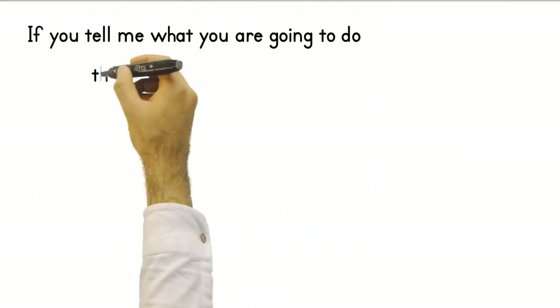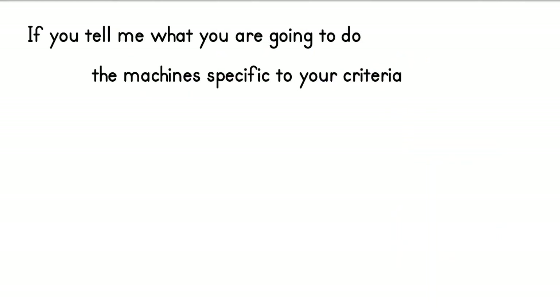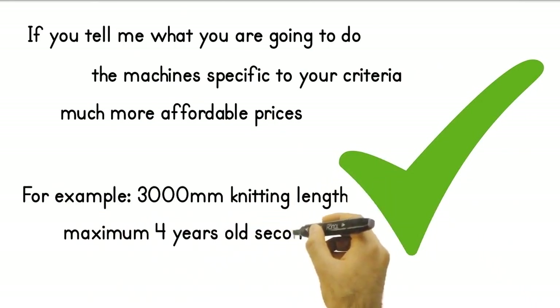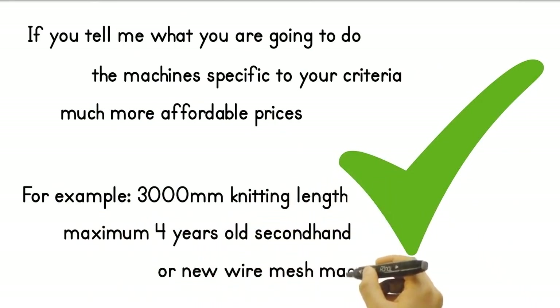If you tell me what you are going to do, I can offer you the machine specific to your criteria from Turkey at much more affordable prices than their counterparts in the world. For example, a 3000 mm knitting length, maximum 4 years old second-hand or new wire mesh machine.